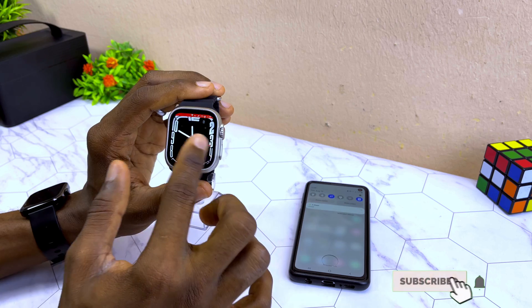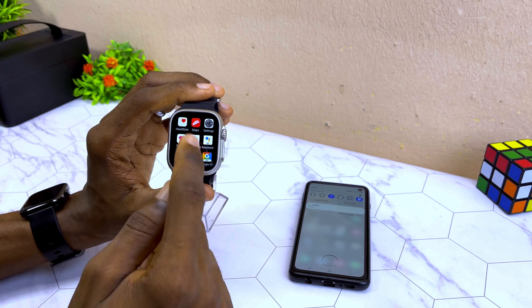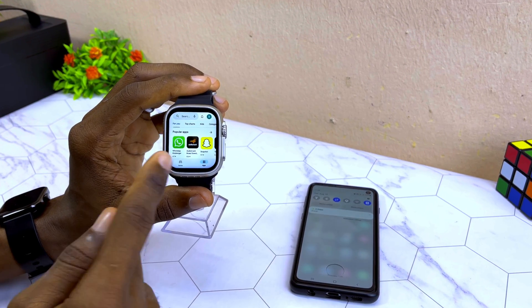Once connected, swipe right to go to the options and navigate to the Google Play Store on the smartwatch. Select that and it's going to open up the Google Play Store.